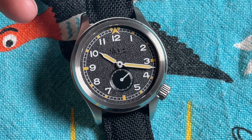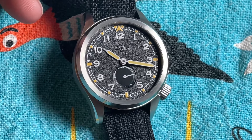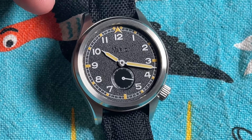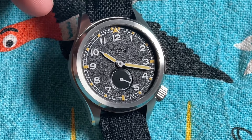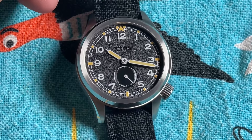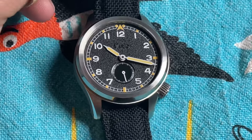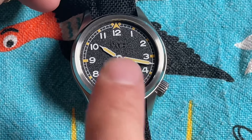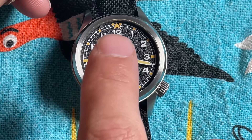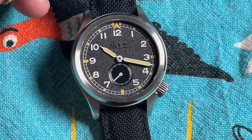The dial has a very nice sandy texture to it, with the Vario name between the main pinion and the 12 o'clock — very subtly done, you have to catch it at the right angle for it to even be visible, which I really dig. The minute track is all printed and has C3 lume at each of the hours as well as at the broad arrow at the 12.